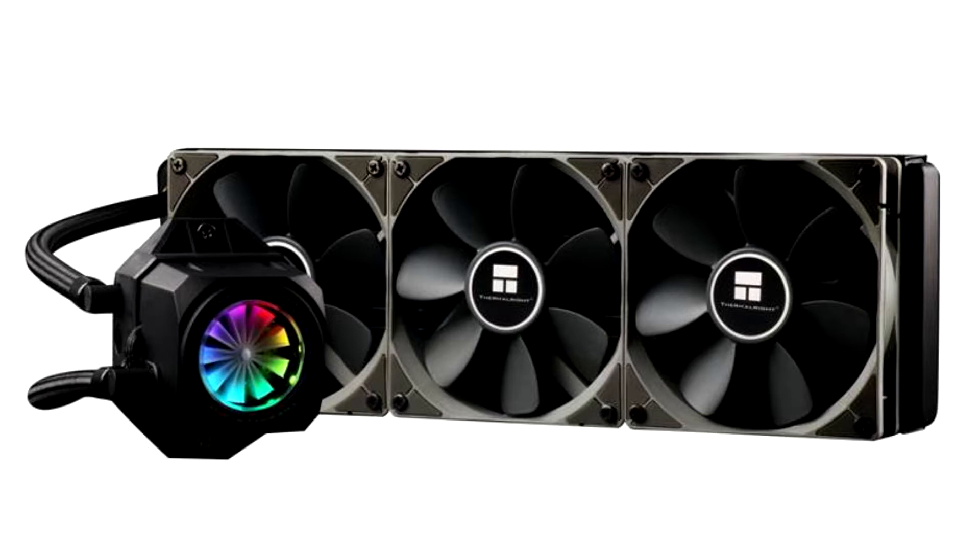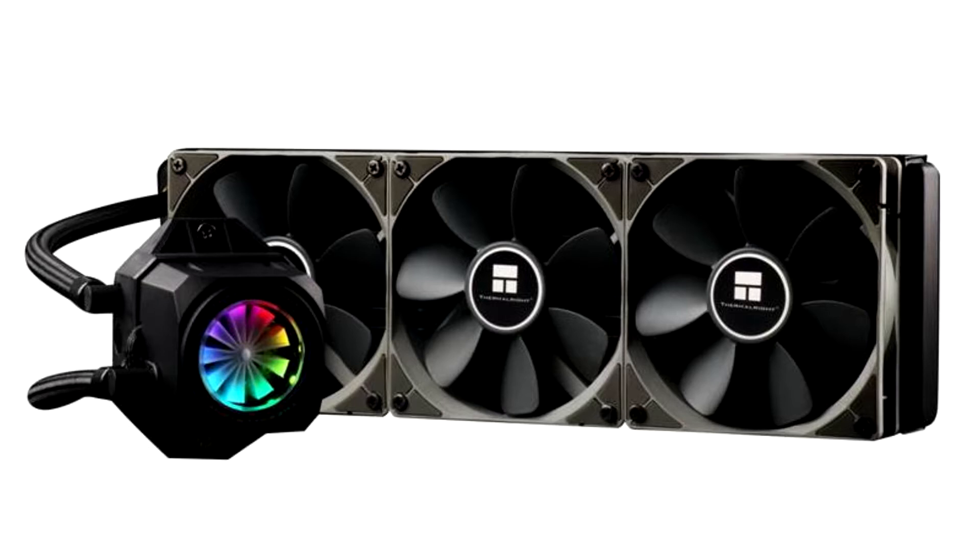The pump block features an ornament on top with RGB LED lighting. For now, the TurboRite comes in two variants based on radiator size: the TurboRite 240C and the TurboRite 360C, featuring 240 mm x 120 mm and 360 mm x 120 mm radiators, respectively.